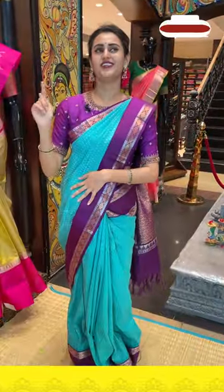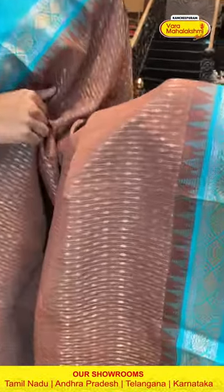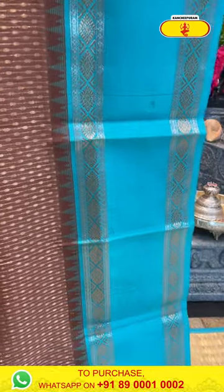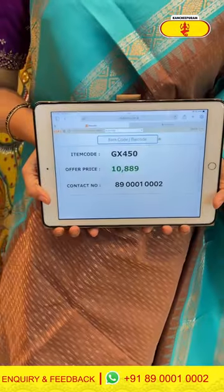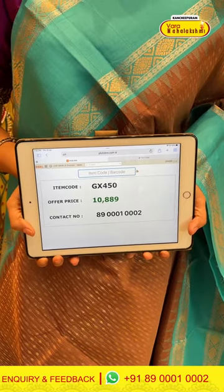The colour of this one is yellow and blue. The body has polka dots and stripes with beautiful gold zari. For the border, you have got temples, flower booties, and rudraksha booties on either side with a gap in the middle. It's very cute. The code is GX449 and this retails for 10,889. To buy this, take a screenshot and WhatsApp it to 89001-0002.